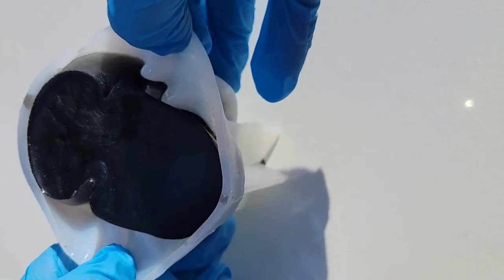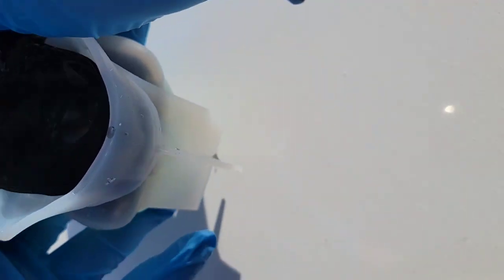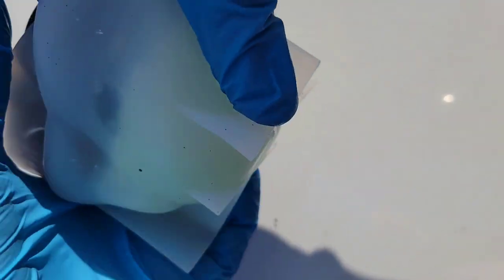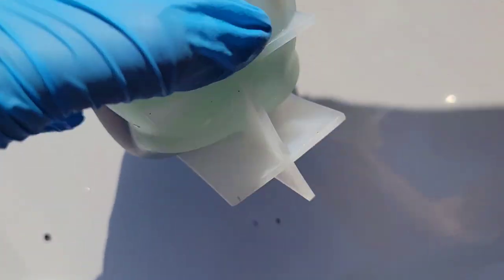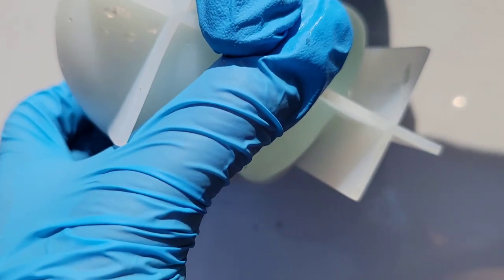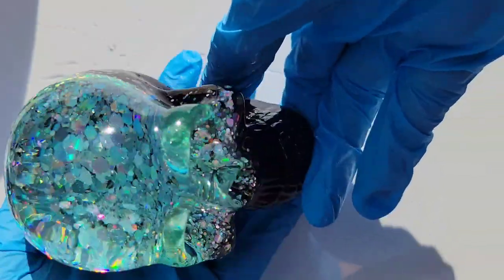I let them cure overnight. Now we're ready to take them out of the mold — these can take a little while to demold. What I like to do is pull them to the side, squirt in a little 91% isopropyl alcohol, work that around the side of the mold, then pull up from the back where the base of the skull is, and it'll come right out.